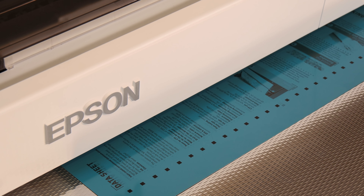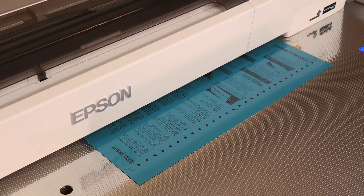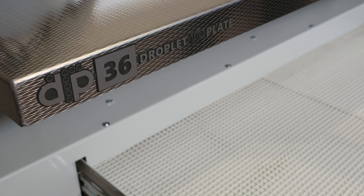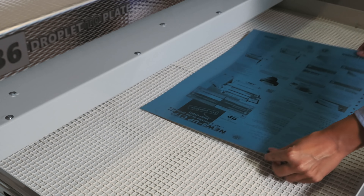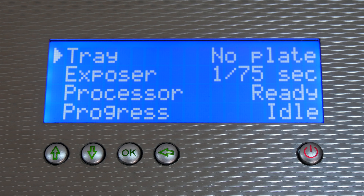Using both the photo and matte black inks of the Epson short colour printer with our unique speed enhancement technology, an A3 plate is printed in about four minutes. The plate is then exposed with low consumption UV LEDs, during which time the next plate starts to be printed.